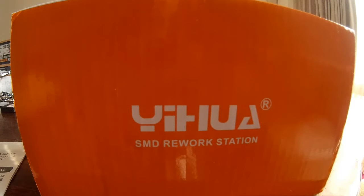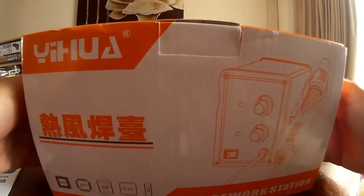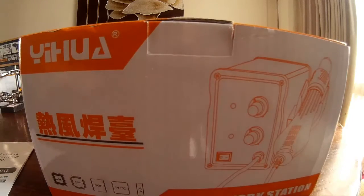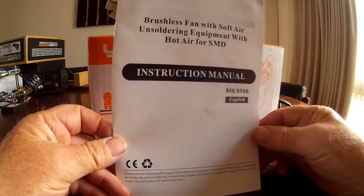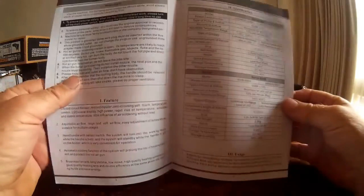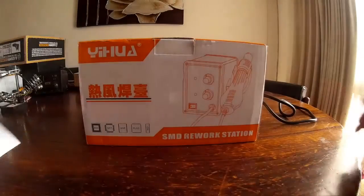Good day, today we're having a look at an SMD rework station I've just picked up off eBay. It's a Yihua — I'm not really certain on the pronunciation, I don't speak Chinese. The box itself comes with an instruction manual in English; of course it's readable, a couple of spelling errors here and there, but understandable in general, which is quite acceptable.